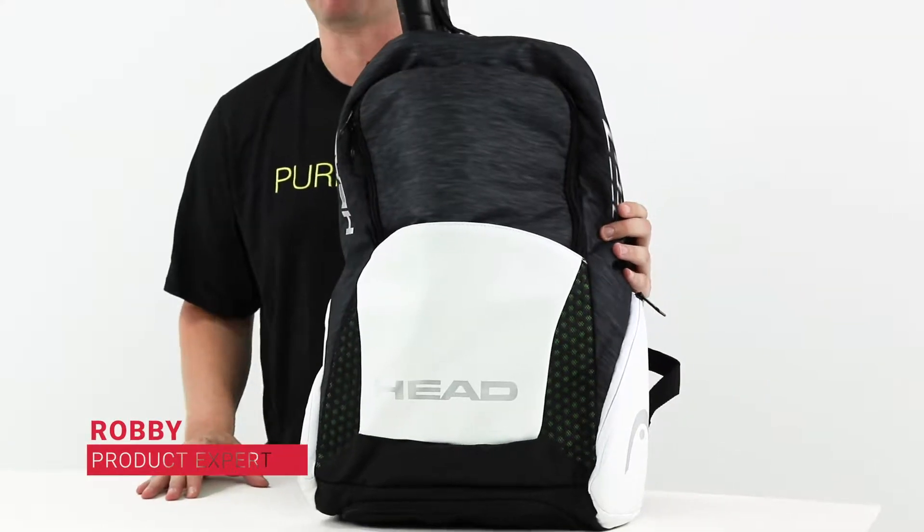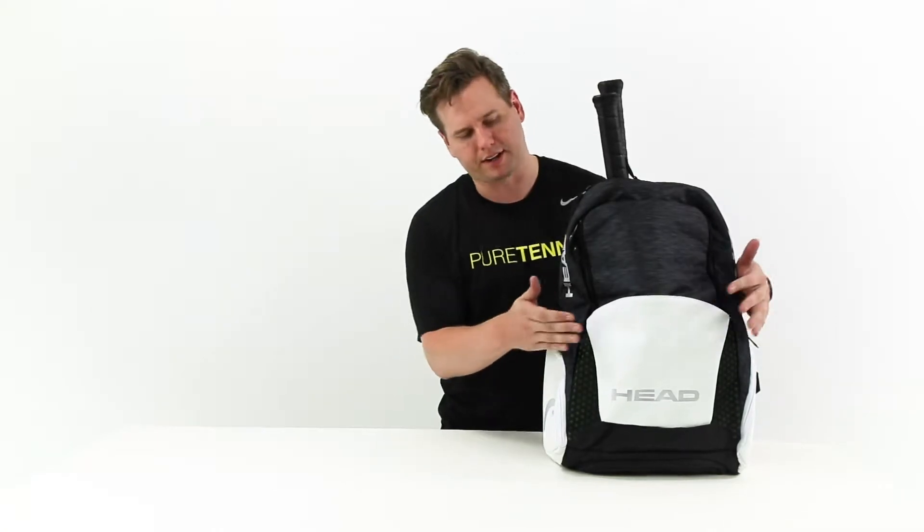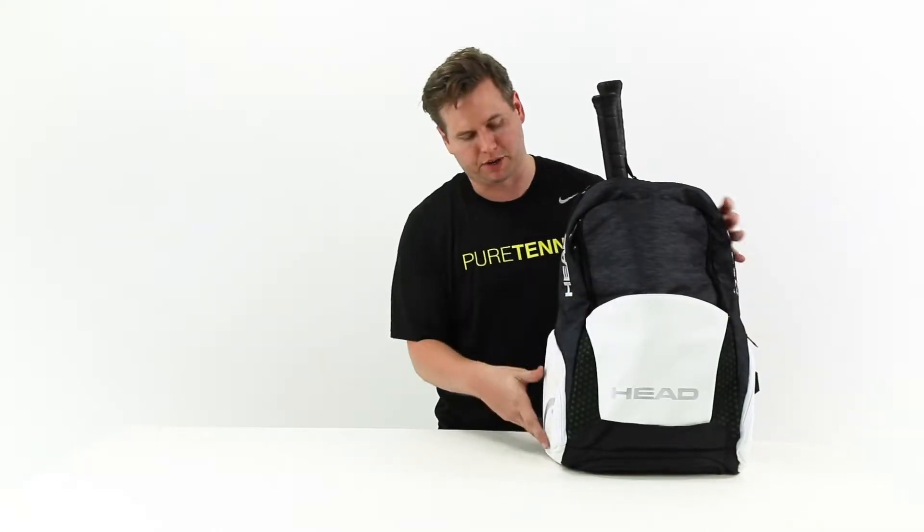Hey guys, Robbie at Midwest Sports. Today we'll be reviewing the Djokovic Backpack from Head. Looking at the bag, it features two main compartments, two smaller accessory compartments on the side, an accessory compartment in the middle, and a bottom shoe compartment.